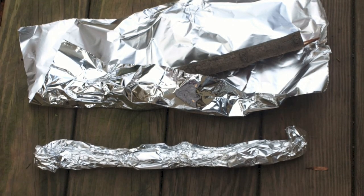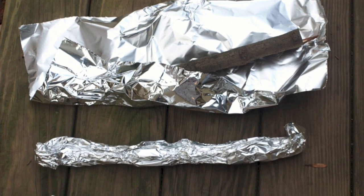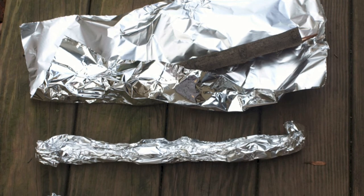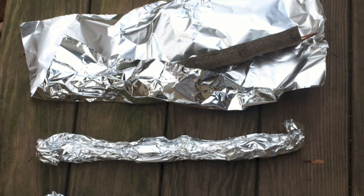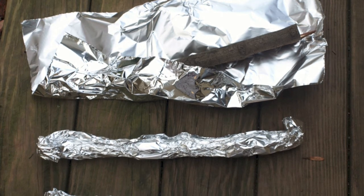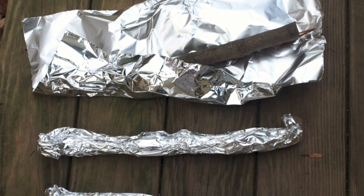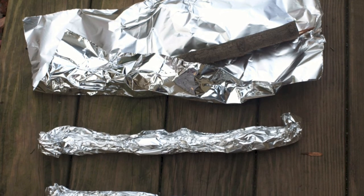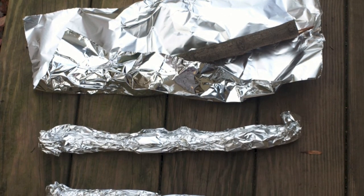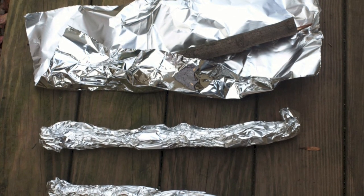When sending samples to be tested for Dutch elm disease, verticillium wilt, or oak wilt, it is important to select specimens from branches showing wilted, yellowing, or dying leaves. Send several branch sections that are at least a half inch to one inch in diameter and at least six inches long. Wrap the branches in aluminum foil to prevent them from drying out. Do not allow samples to be exposed to high temperatures and do not send completely dead branches.